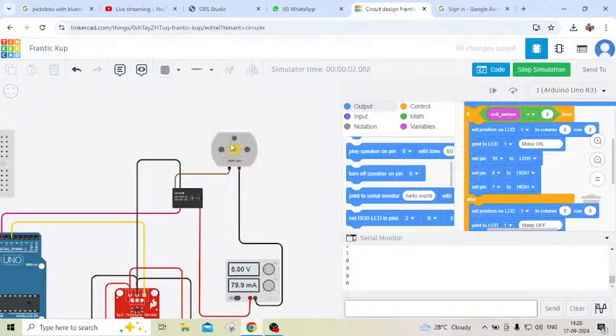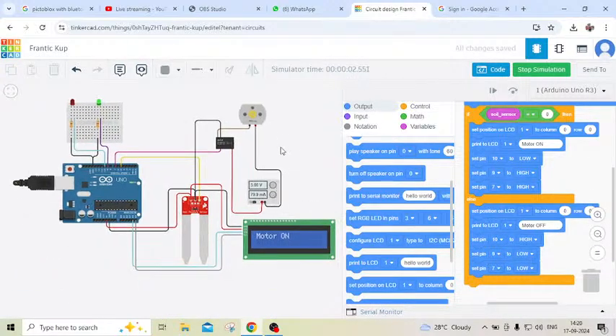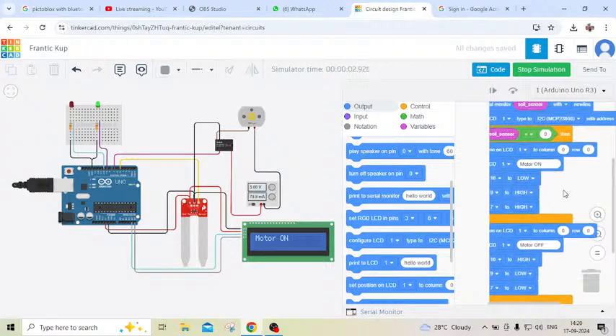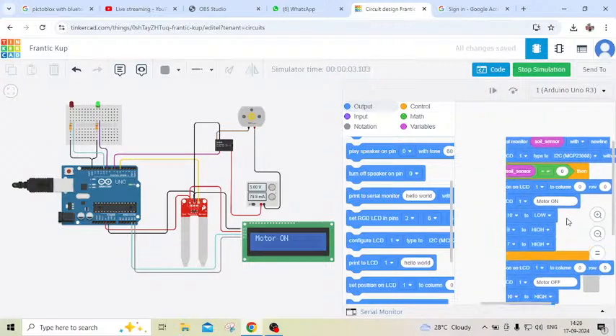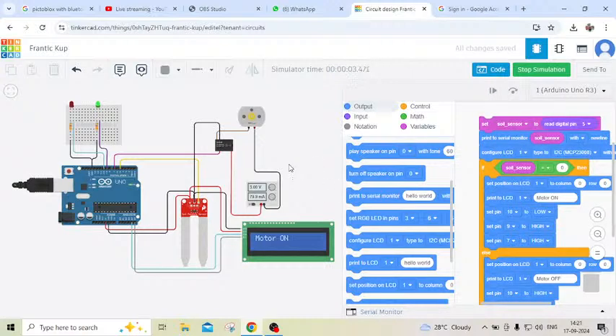You can see the motor is rotating, and this is the block code to operate the automatic plant watering system. If you have any confusion, you can comment below. You can see all the blocks — everything is given. You can write the project name 'automatic' and save the project.